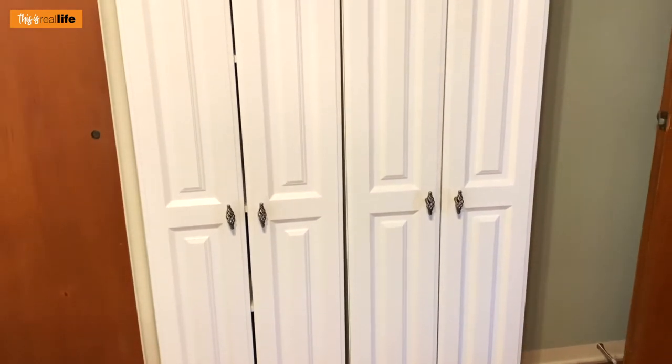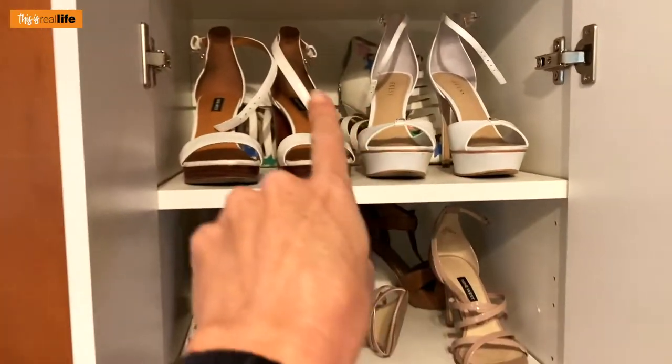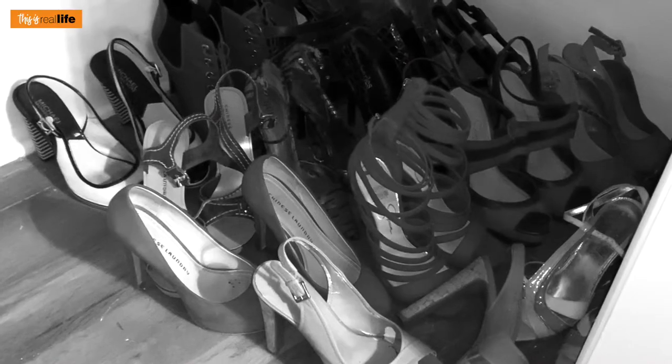These two cabinets were kind of hand-me-downs — the old homeowners left them in the pantry area. I pulled them out and put them in my room. Not an ideal situation, but this is currently where I'm storing my shoes. I can get three pair on each shelf, and then there's the other cabinet. The issue is this is not all of my shoes — the remainder are just on the floor of my closet. Not a good situation.